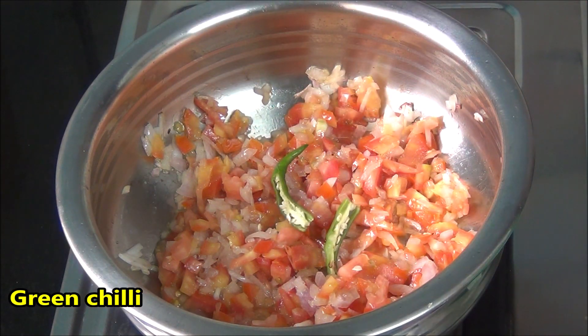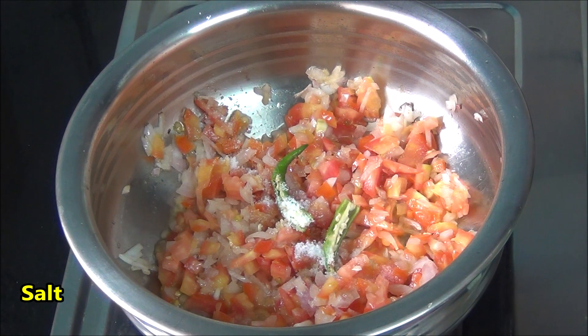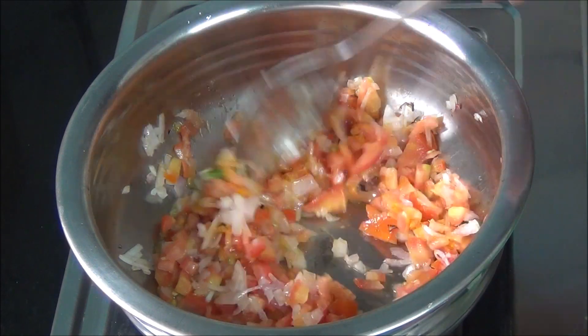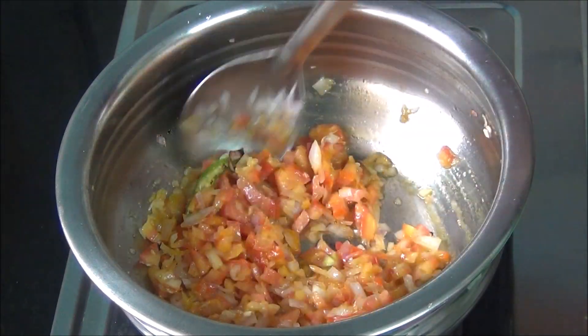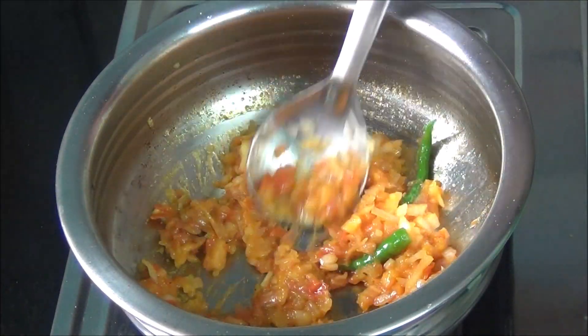I have added green chili — I put just one, but you can increase or decrease it according to your liking. Add some salt and turmeric, give it a good stir, and let this cook for a few minutes until everything turns nice and combined.